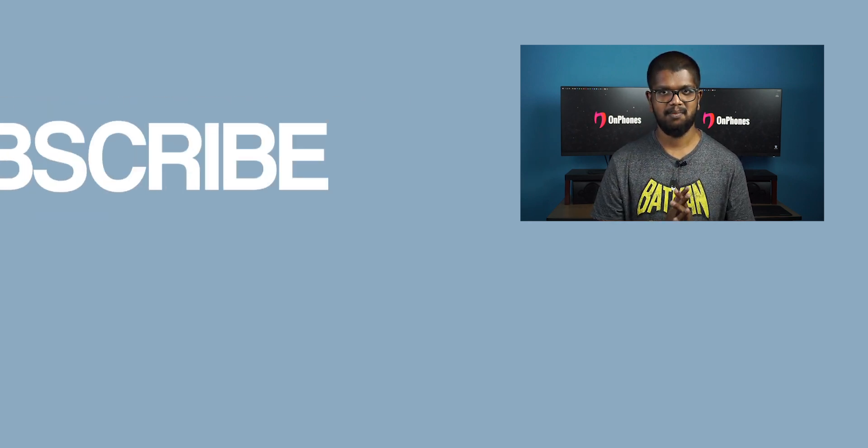We are doing some exclusive videos on our website. If you want to, subscribe to our channel. See you next time. Bye!